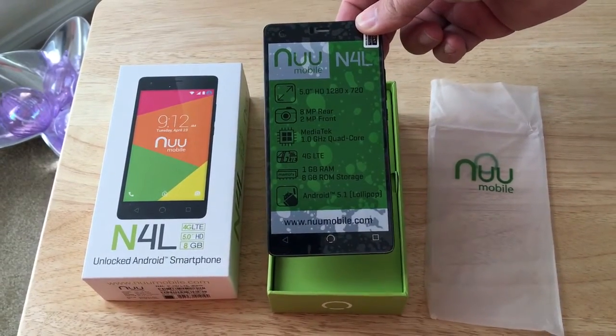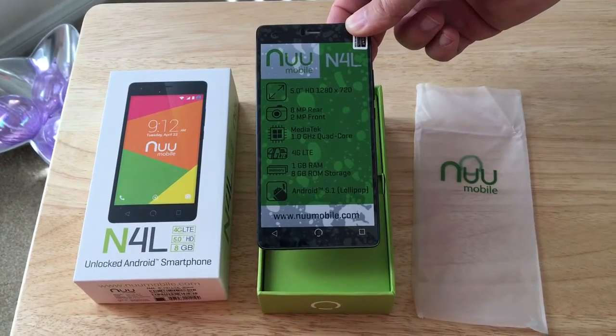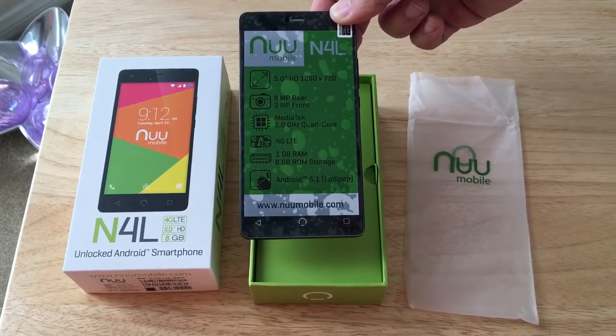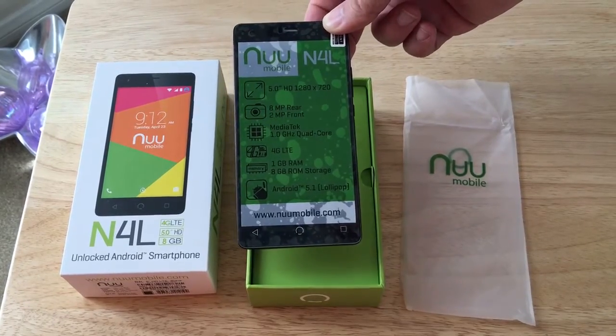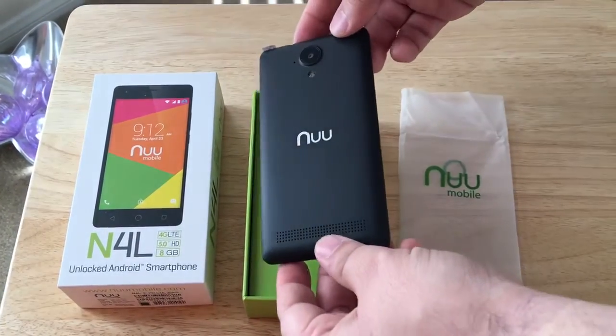It comes with an 8MP rear camera, 2MP front camera, a MediaTek 1GHz quad-core CPU engine, 4G LTE, and 1GB of RAM, which is nice as you don't see 1GB of RAM on these devices too often.